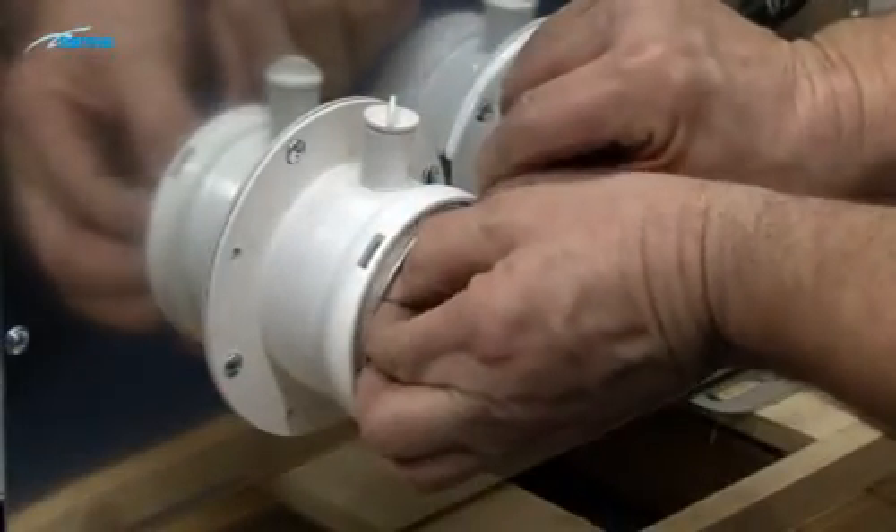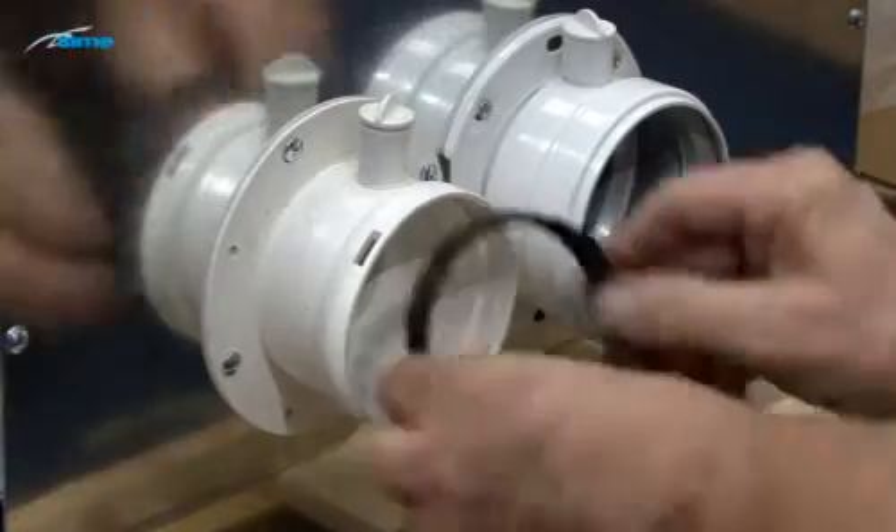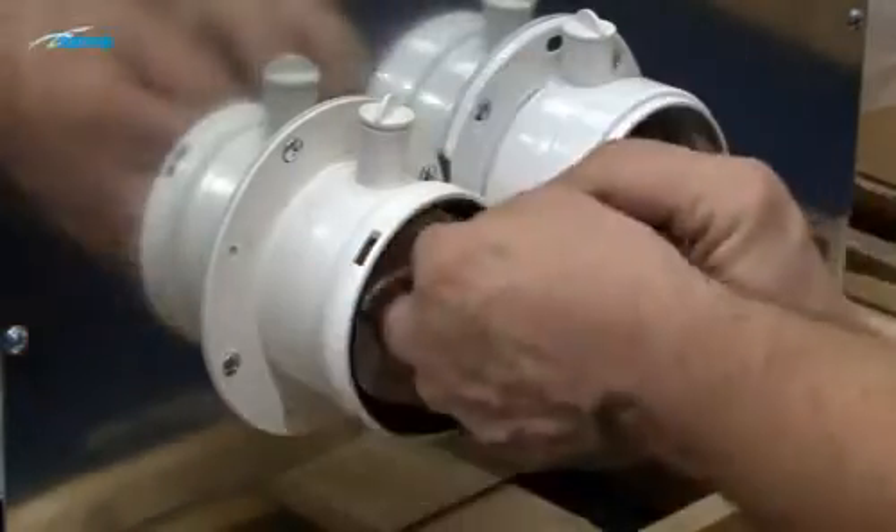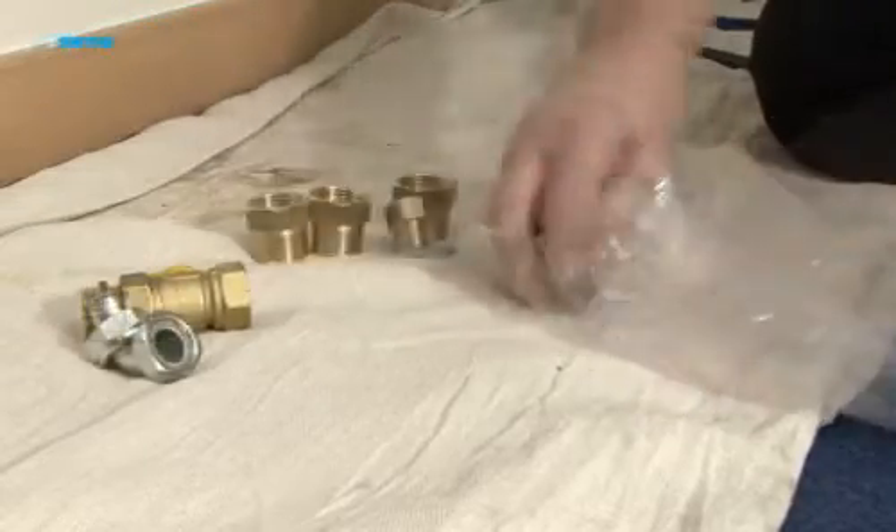If the boiler is to be used as a room seal device, remove the air intake guard and fit the gasket supplied. Check the contents of the valve pack.